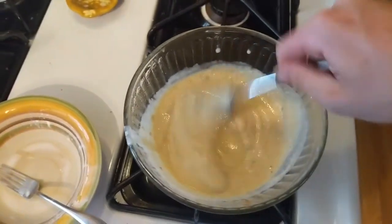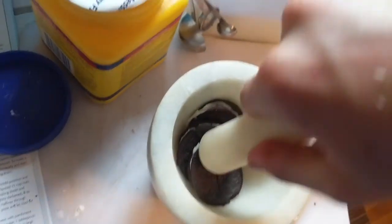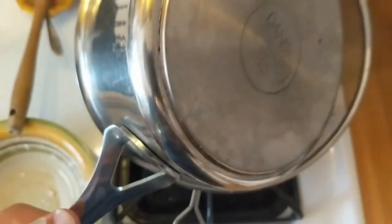I made a peanut butter one, and then I prepared the Oreo one next. What I'm doing is I'm preparing all the — I'll say batters, for lack of a better word — and I'm then putting them in the fridge to cool before I put them in the ice cream maker ball, which I'll get to later.